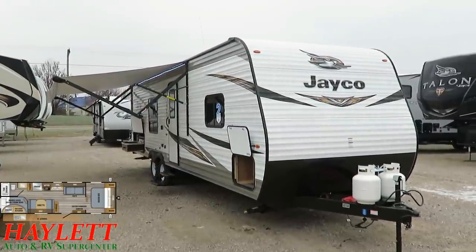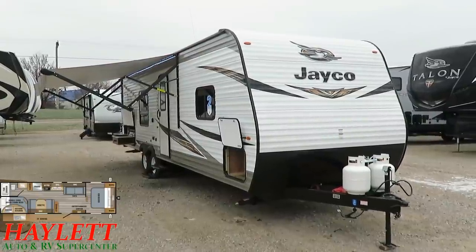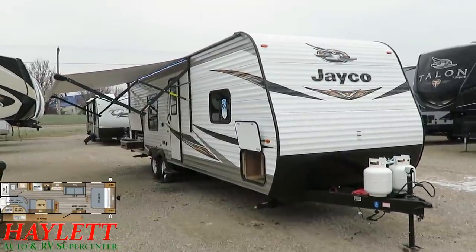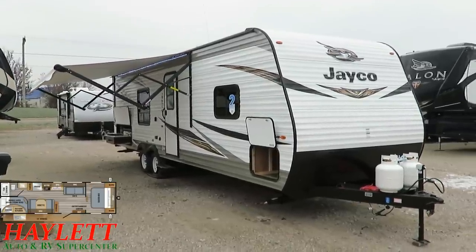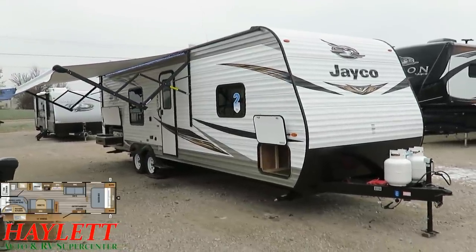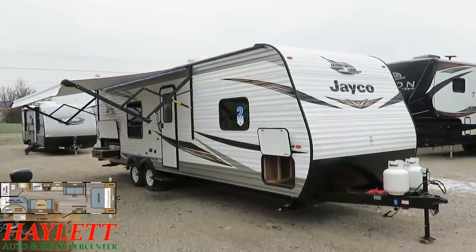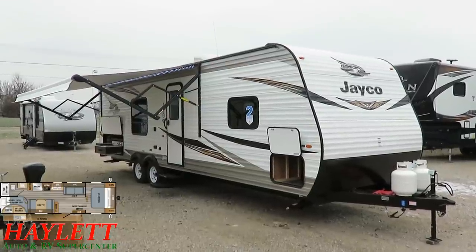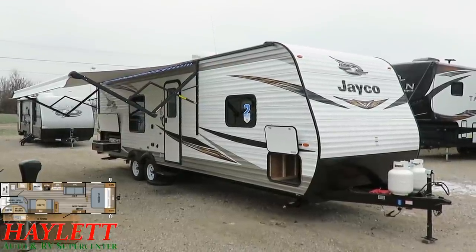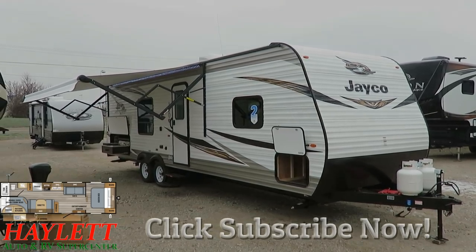Jayco does those little detail things. This is a starter class, but it's not a cheap class — there's a very significant, important difference between the two. There's plenty more to learn, so I encourage you to give our team here at Haylett RV a call. We only do everything — whether it's hitching, pieces, parts, trades, finance, truck and trailer package deals, RV delivery, and everything in between — but we don't do hidden dealer fees. We'll leave that to the big box stores. So take care, stay safe, have fun, and happy camping, everyone.